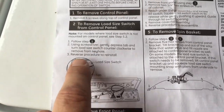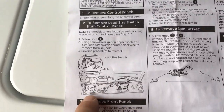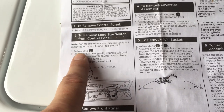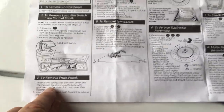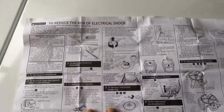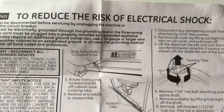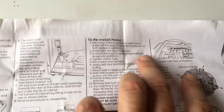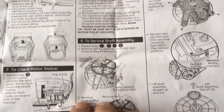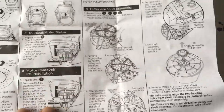Somebody tried to remove the load size switch - wrongly, most likely - and that's why it's broken. But the manual tells you exactly how to remove that and how to remove the front panel. It tells you how to reinstall the motor, all kinds of stuff - the shaft assembly. It gives you full service information.